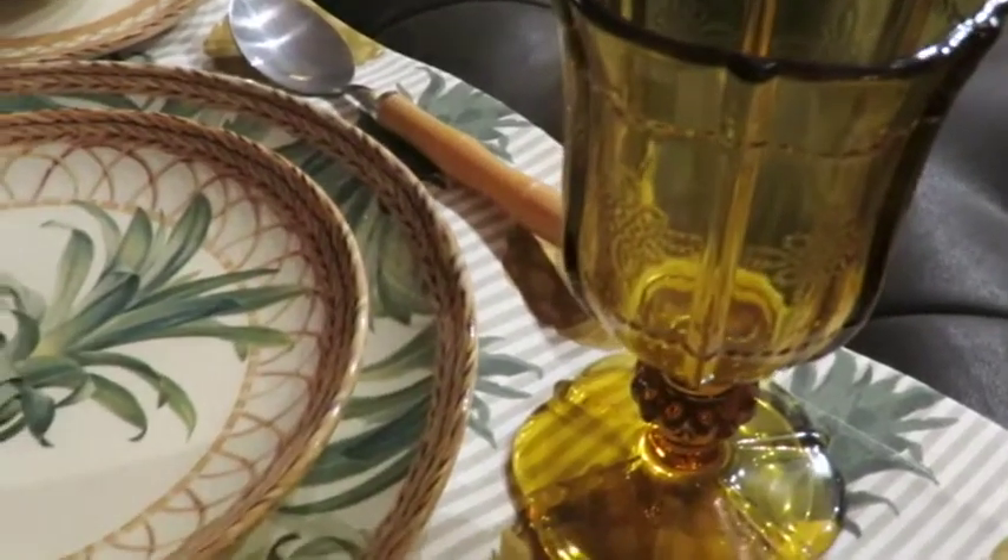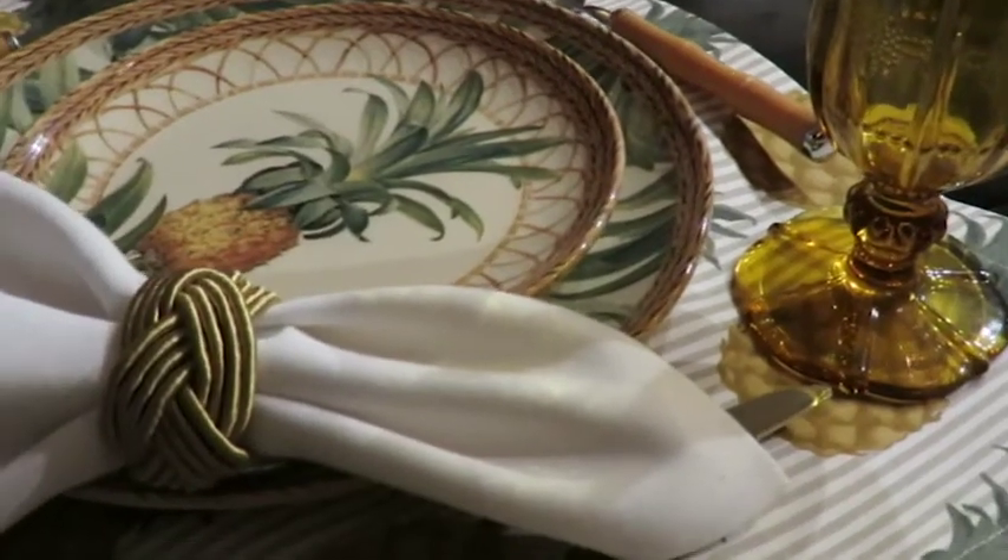O showroom da Sobremesa fica na Bordini, 231 — um lugar muito fácil de chegar. Mas a Sobremesa também pode ir até você; você pode pedir pelo Instagram. Vai fazer aquele jantar bacana, vai receber, nem que seja para um happy hour — tem que caprichar! E semana que vem o Júlio vai nos mostrar as rendas e as peças mais artesanais que a gente recebeu há pouco tempo, que estão super em alta. Não percam o programa da semana que vem.